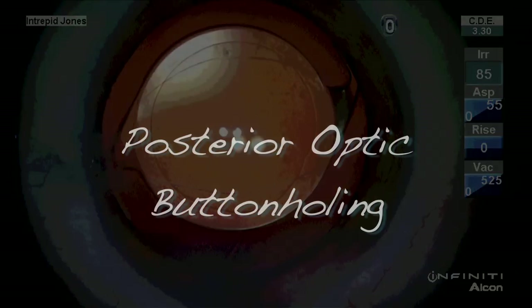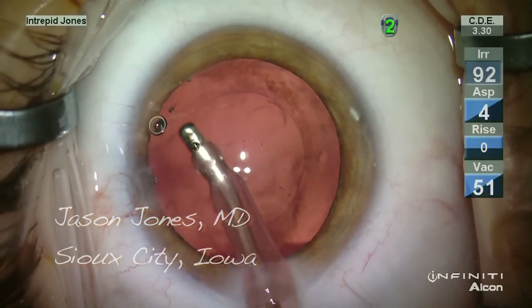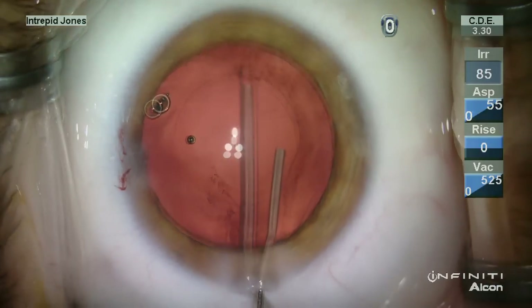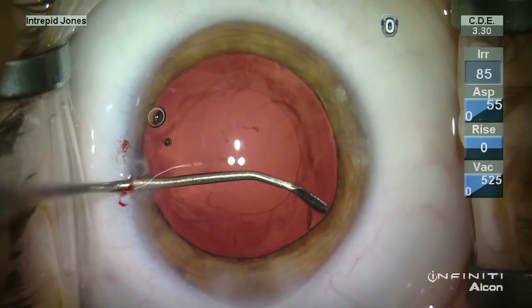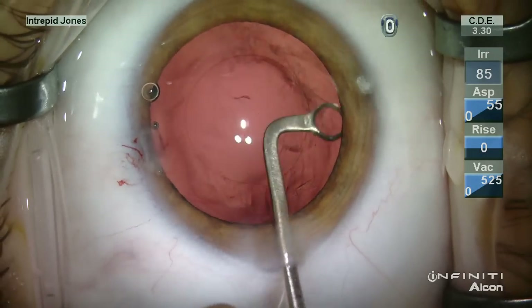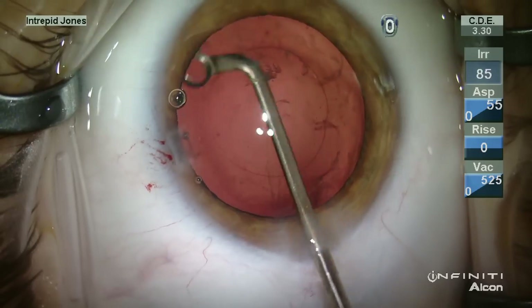This is Jason Jones and I'd like to share with you my technique of posterior optic buttonholing. Once the capsule bag is emptied of its lenticular material, the central capsule is polished using a terry squeegee and then a small amount of circumferential peripheral cohesive viscoelastic is placed within the capsule bag. This permits removal of LECs using curettes.